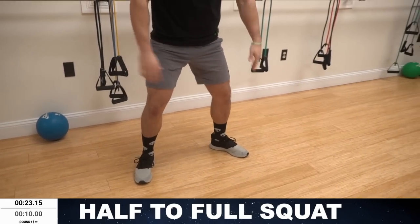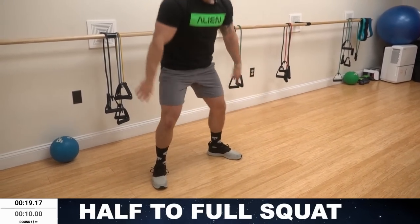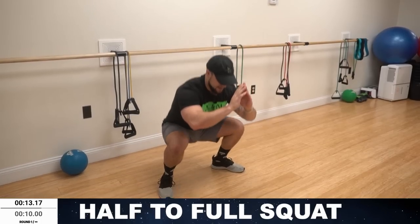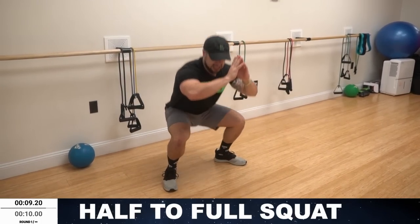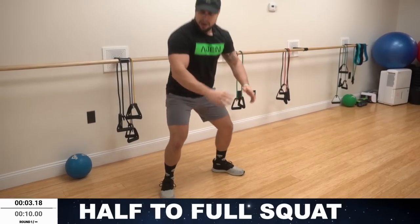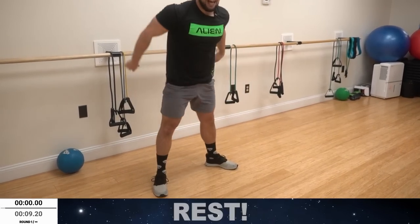Half time. Come on. Fight that fatigue — you're so much better than you think. Believe in yourself. Come on, keep fighting. It's not supposed to be easy. Rest. Relax, shake it out. 10 seconds of rest.